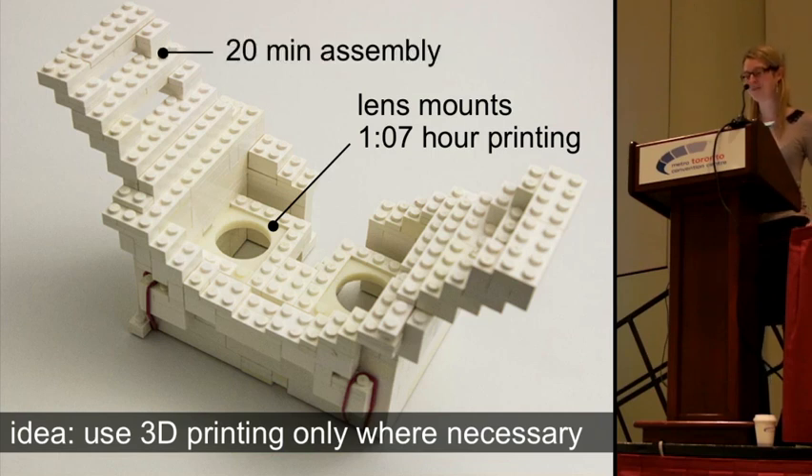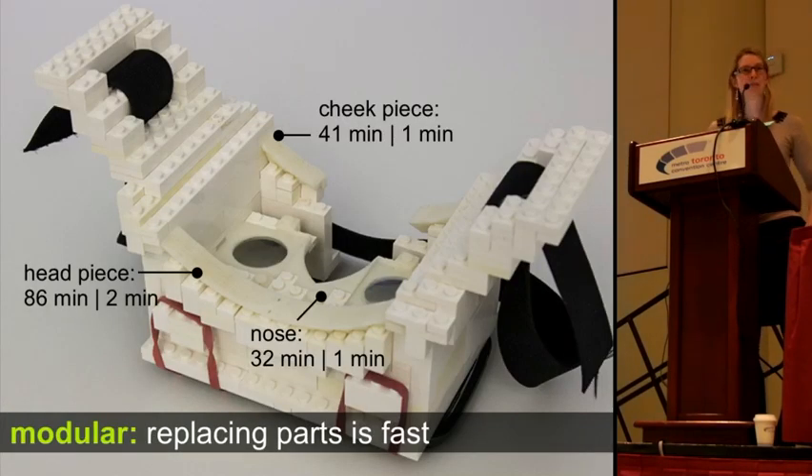Our approach does require spending some time assembling Lego bricks while the 3D printer is printing. The good thing is that it's inherently modular — if we want to later replace some parts, we can just quickly take off some bricks and put in the newly printed part.